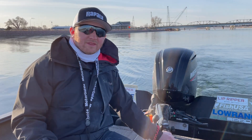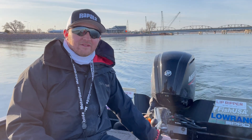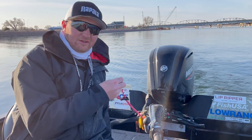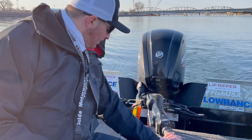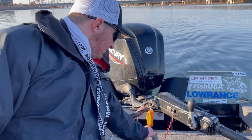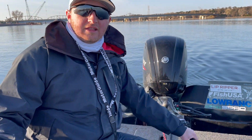Hey folks, Nick Harrington here. One thing I want to talk to you about today is a very important safety device that will run you less than a $5 bill — your kill switch. The kill switch connects to this red button back here. When this is thrown, it will come off and that will instantly cut the engine.